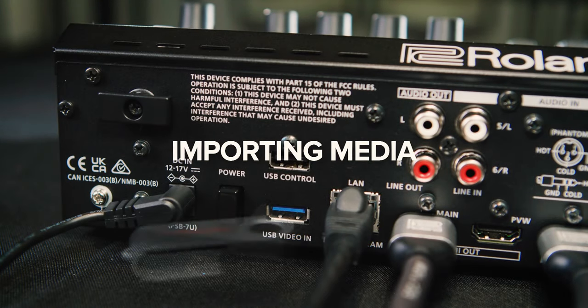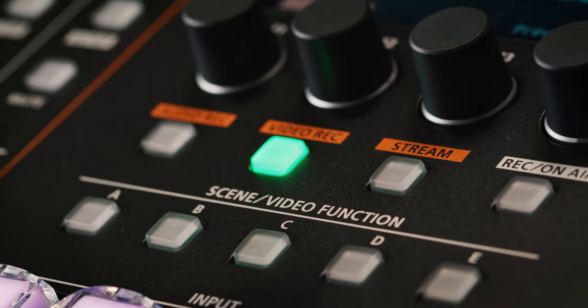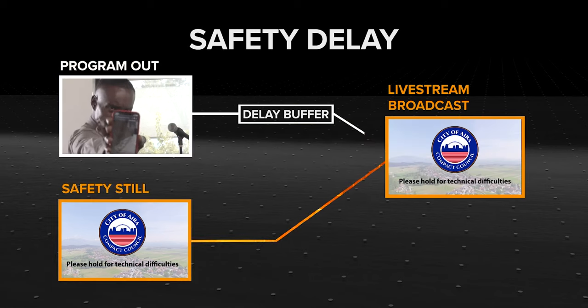You can import up to 8 still images from a USB flash drive, as well as a safety still image. Images are stored on the SD card and assigned to the Still 1 and 2 buttons, and you can assign the video function buttons to easily cycle through your images during production. During your stream, if something unexpected happens that you don't want your audience to see, you can quickly display a safety still image assigned to a video function button. This is used in combination with the stream delay setting, giving you time to interrupt the stream with the safety still image. Once things are back to normal, you can resume your stream with the delay intact.